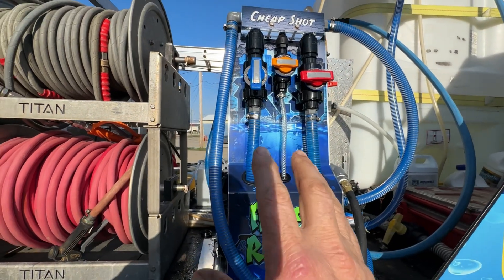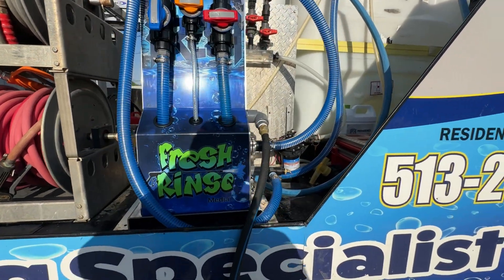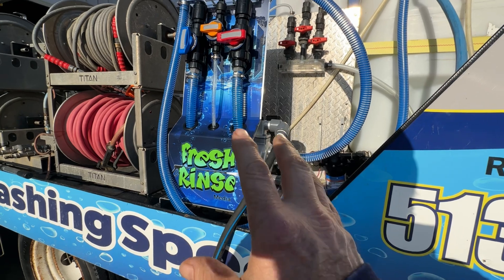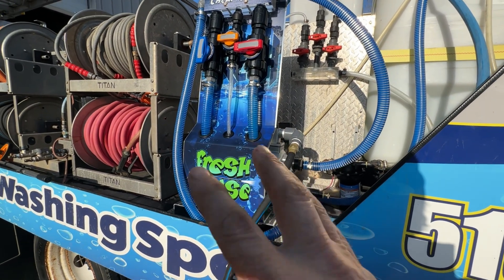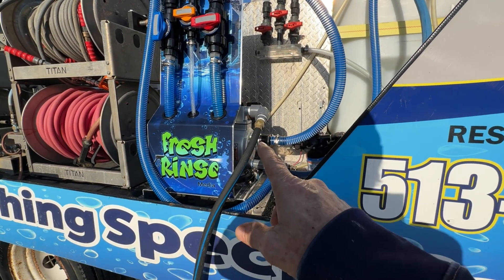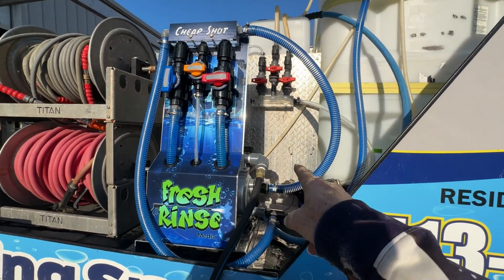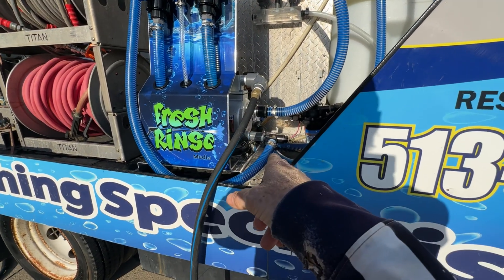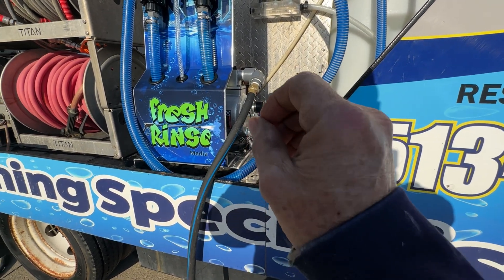I've got it all set up now and ready to test it. I wanted to take just a moment and show you a few things that I've done to modify and get this the way that I want it. Of course, it's exactly as you would get it when you place an order, with a few exceptions. For instance, I'm not running the transfer station. I don't transfer my chemical this way, so no need for the transfer station — I've just got it looped here without any kind of restriction whatsoever. I also have a pressure relief valve setup.